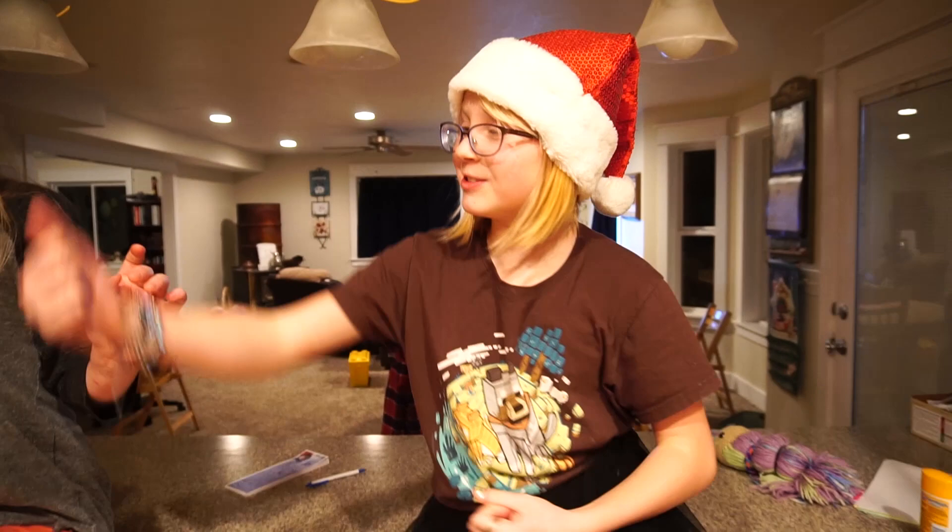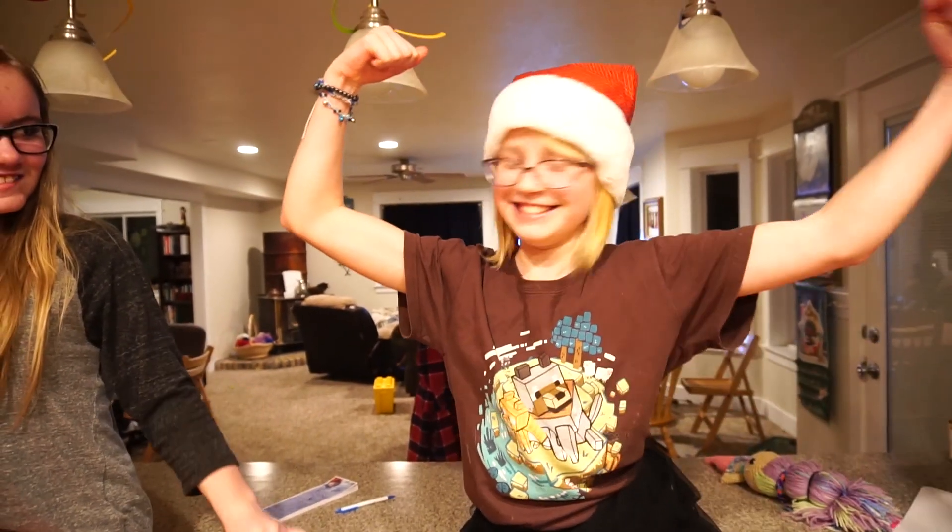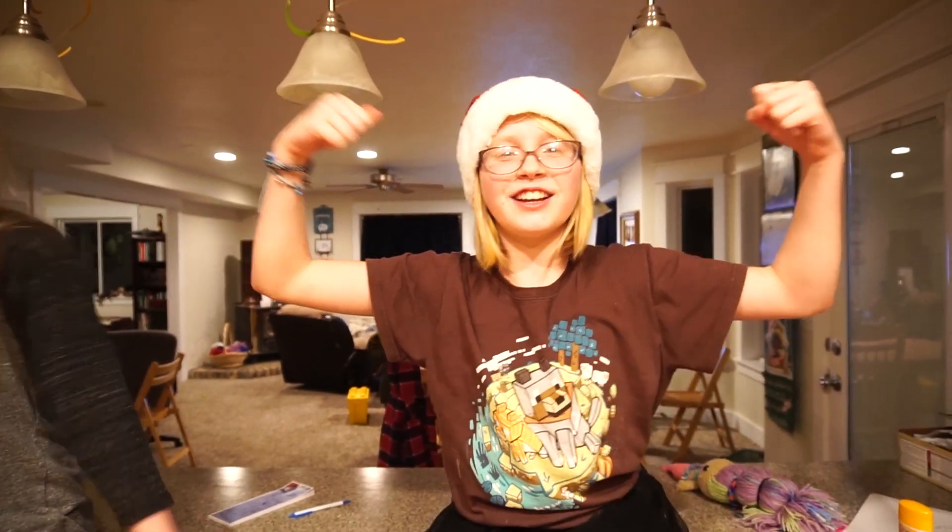I love drinking bone broth — it's healthy for my bones. It makes me super strong. I love drinking bone broth. And cut!